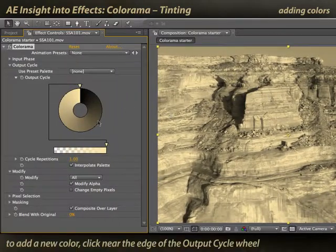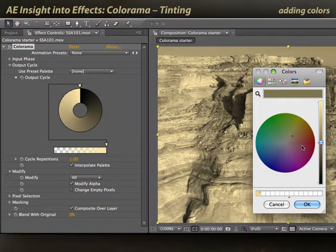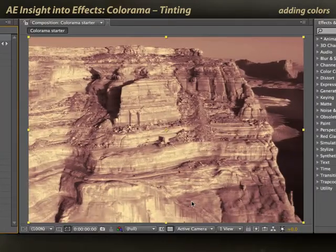If I want to add an additional stop — for example, to turn this into a tritone effect — I click anywhere around the wheel. It will open up the color picker, with the color already set to where I clicked. If I want that to be a slightly different color, maybe something in the more red area and a little bit brighter, I'll do that. Click OK, and now I have a tritone effect — it goes from blacks through a rusty red to this golden yellow.